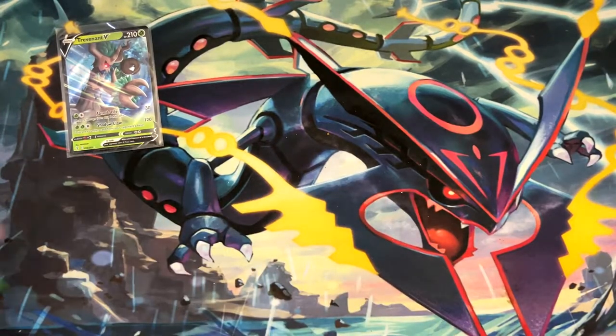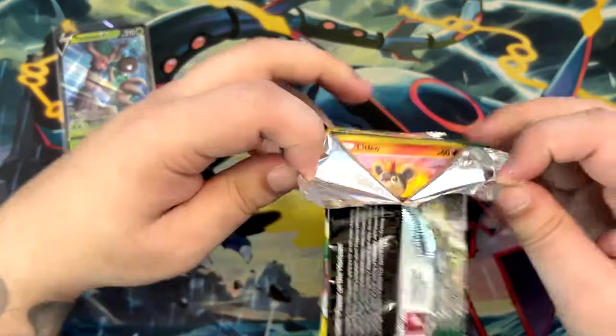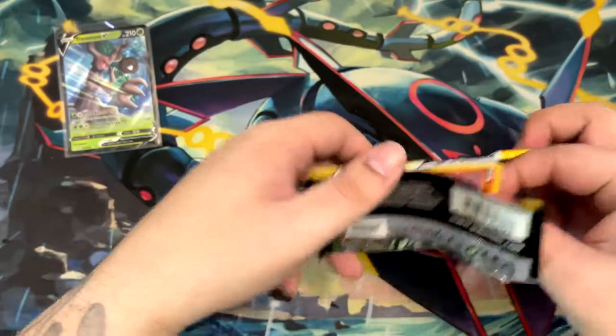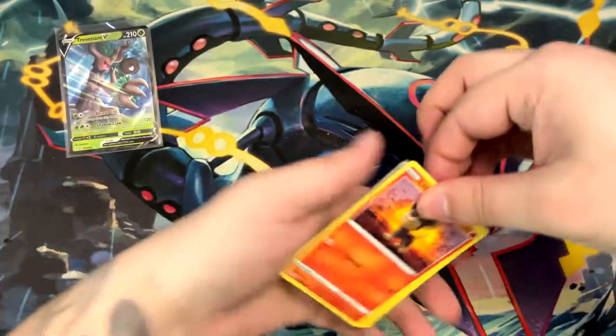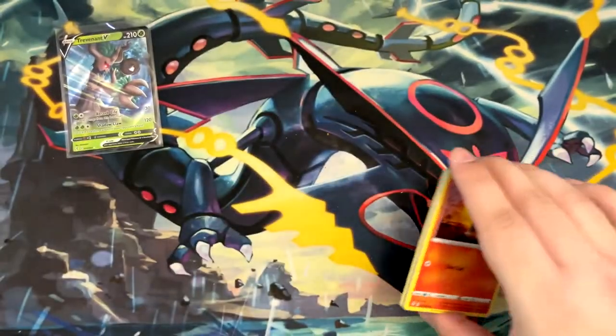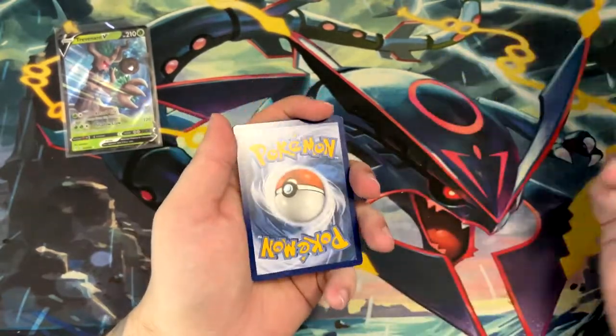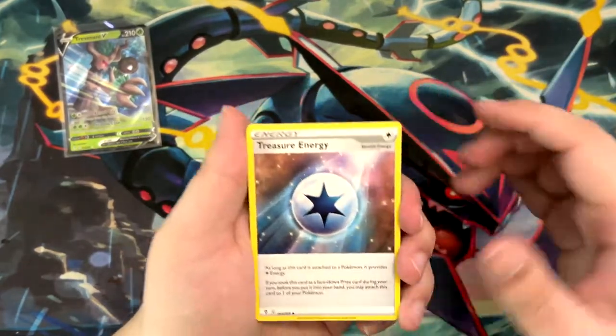It's been really bad. Something I've heard for these reprinted ETBs is that the pull rates are really, really bad — and right now it looks like that's true. The pull rates look pretty bad. But I guess we'll see.